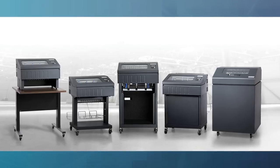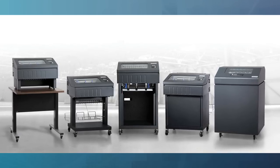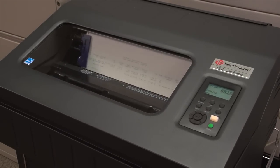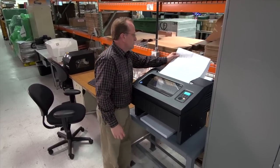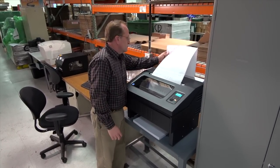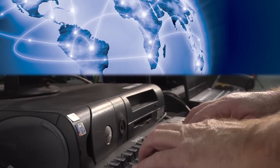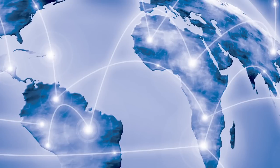Choosing a printer to keep pace with today's technology is essential to the success of your application. The 6800 is designed for adaptable functionality with USB 2.0 and serial connectivity included as standard features. IT professionals will appreciate remote printer diagnostics that allow them to monitor printer status and remotely configure settings and firmware from a single location.